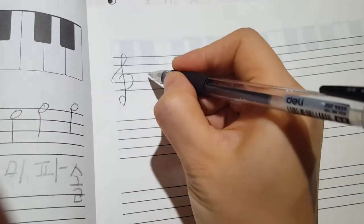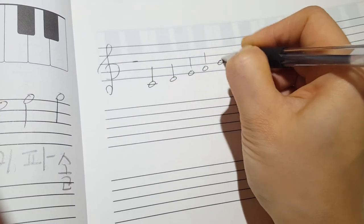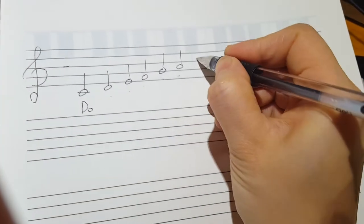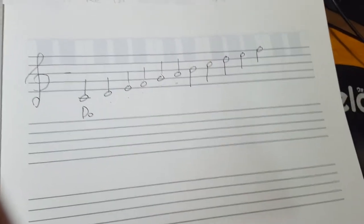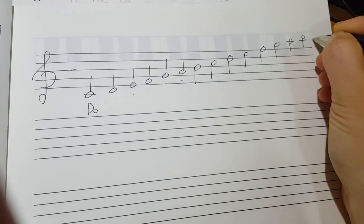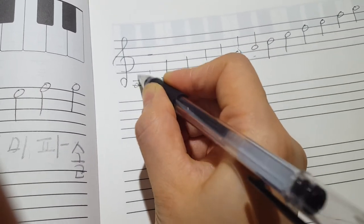G clef — good. Right here is Do, and the stem goes like this. Re, Mi, Fa, Sol, La, A — and then C going down. Do, then Sol, and the ledger line La, and the same C. Do, Si, La.